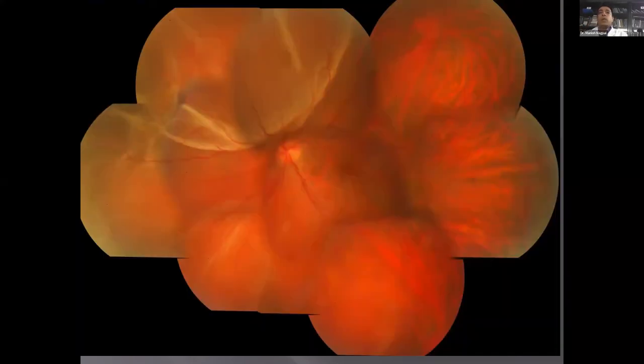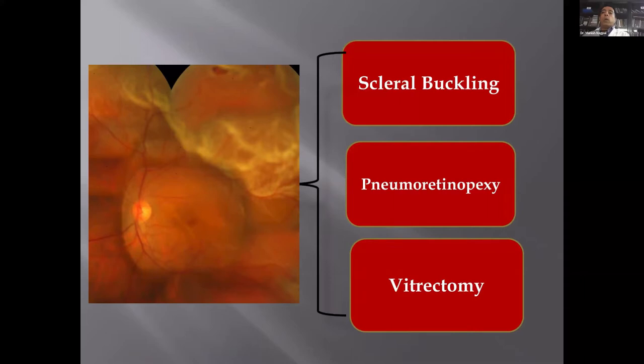Here you see a classic detachment — a bullous detachment, superior bullous with the horseshoe tear. For this, the basic management could be of three types: scleral buckling, pneumatic retinopexy, or vitrectomy. These are the different options that most surgeons would take based on various situations, their experience, or their assessment of success rates for each.